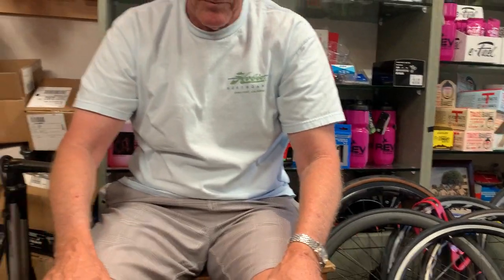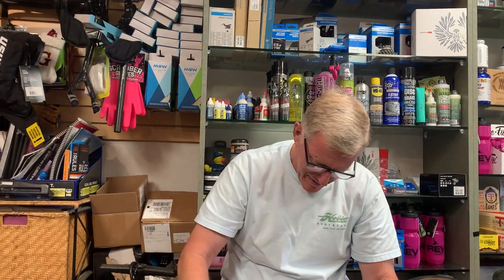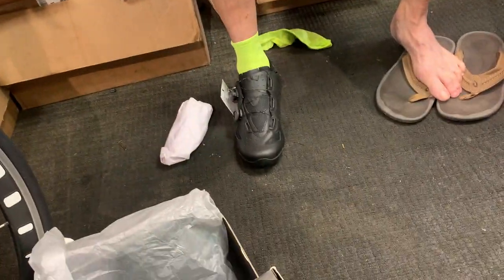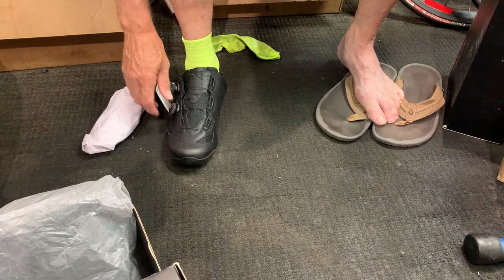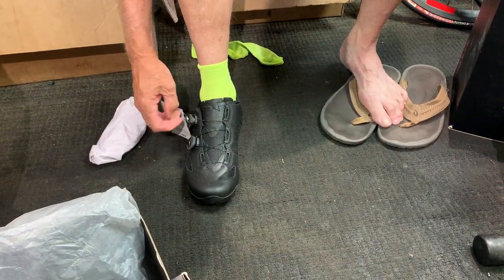Well, hello. You are the gentleman who probably might need a 49, and we may need to figure something else out. But when we measured your foot, we had a pretty good idea that maybe a 49 would fit you.